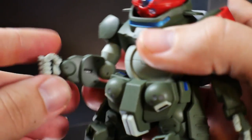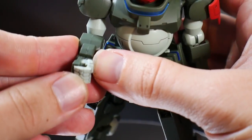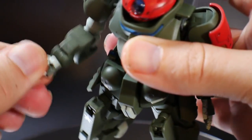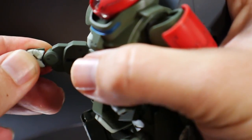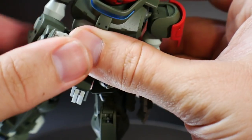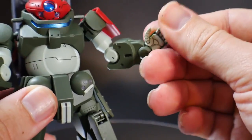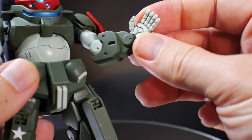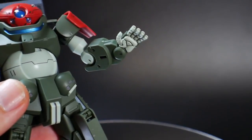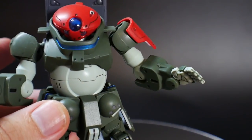The wrist articulation is pretty cool — I don't think I've had a kit like this before. It's on a little peg connection and can move up and down and rotate 360 degrees, though not much side to side. I thought that was pretty interesting. The hands include an open grip hand to hold weapons and an open palm hand, which looks a bit cheap but allows dynamic poses. There's also an extra grip hand for the left side.